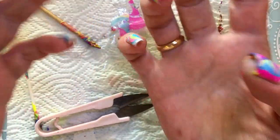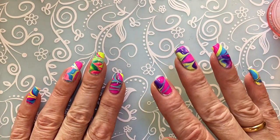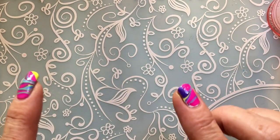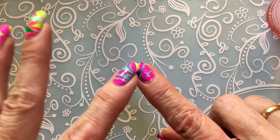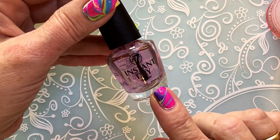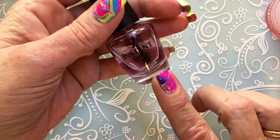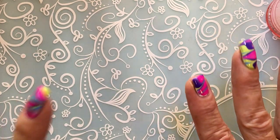I'll clean up and show you the next round. I forgot to say that as soon as I take the nail out of the water, I get rid of any drops of water on the nail - I let it dry or wipe it - and then I immediately put some instant dry top coat on. This one is from W7.